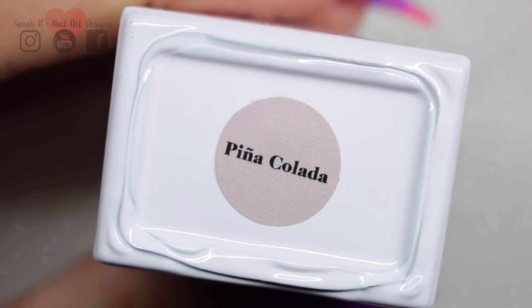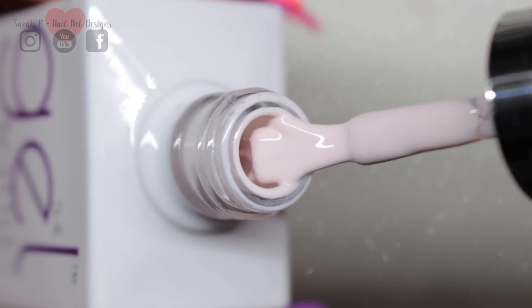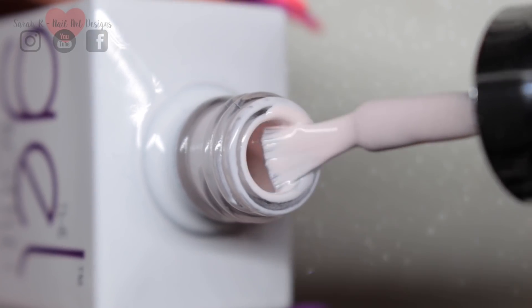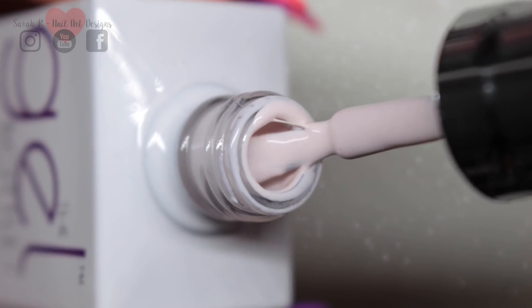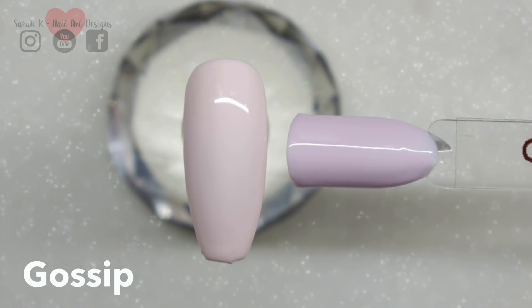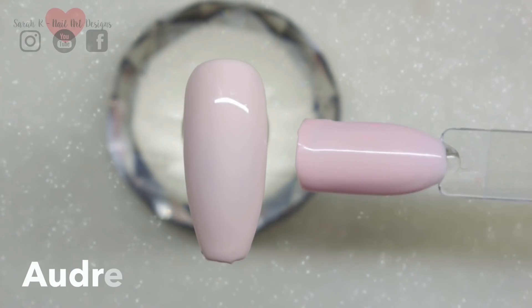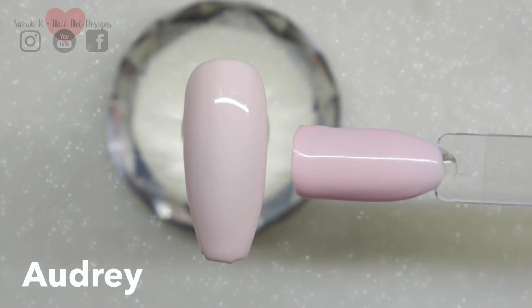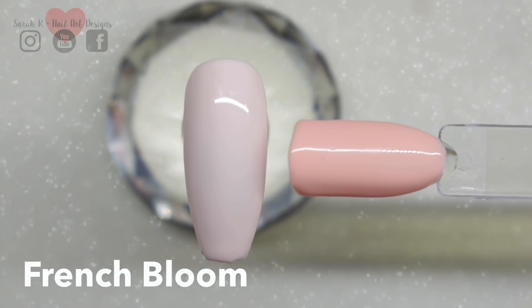Let's start off with this one — this is Pina Colada. This is a very pale pink and I'll do some comparisons just to show you how pale it actually is. So this is against Gossip, which comes across as more of a lavender colour. This is Audrey, which is definitely more pink. And then we've got French Bloom, which is definitely more of a pinky peachy colour.